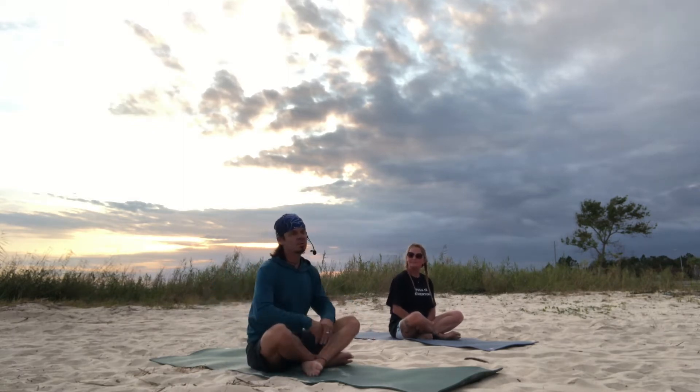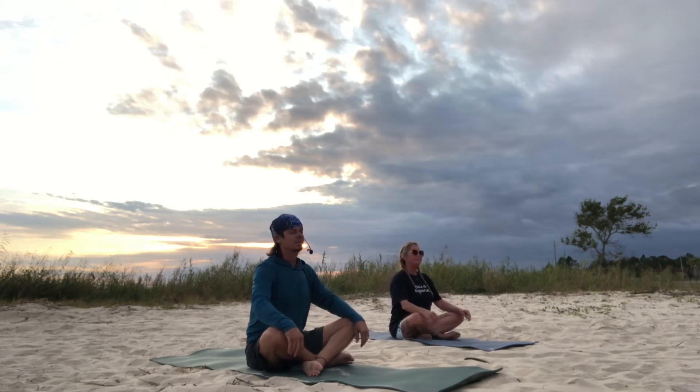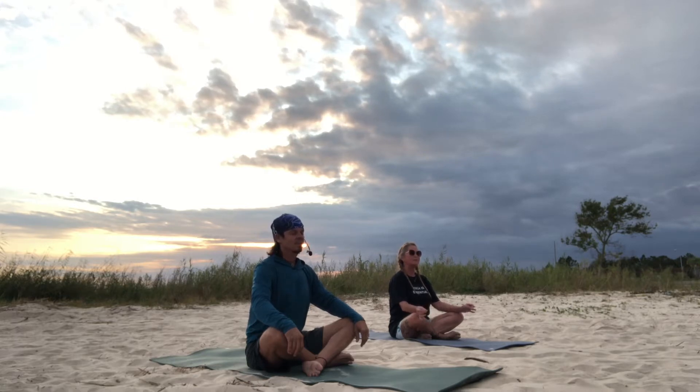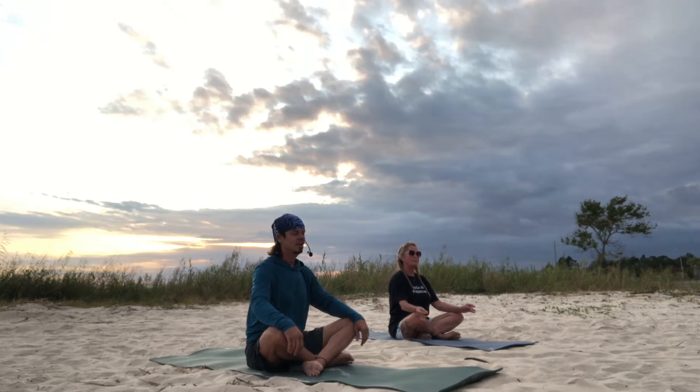We're going to start in easy pose and just sit here and relax, and set an intention on why you have brought yourself to the mat today. Start to get into the breath, be aware of your breathing, and just relax.